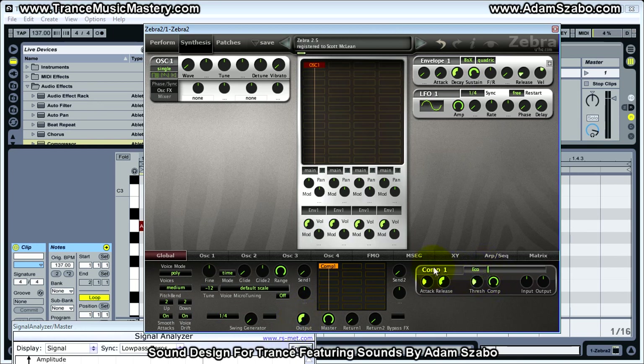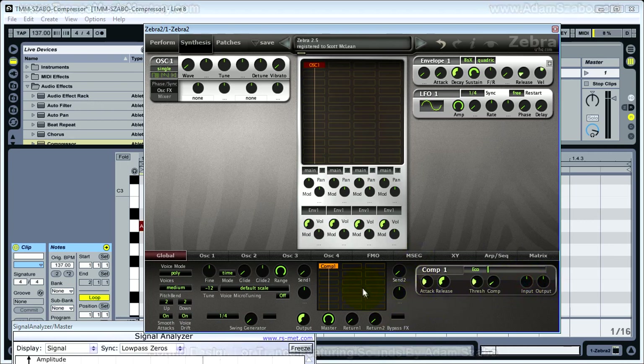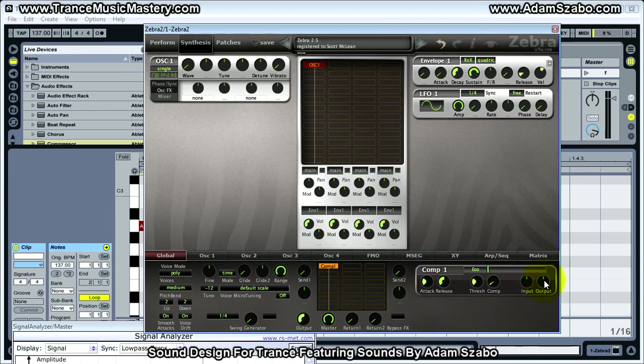Let's look at the compressor. We've got attack, release, threshold, and this comp is basically a mix control between a dry signal uncompressed and a wet signal. There's an input and an output — the input controls the input level going into the compressor, the output controls the output level going out. There is a meter display that shows the amount of gain reduction occurring.